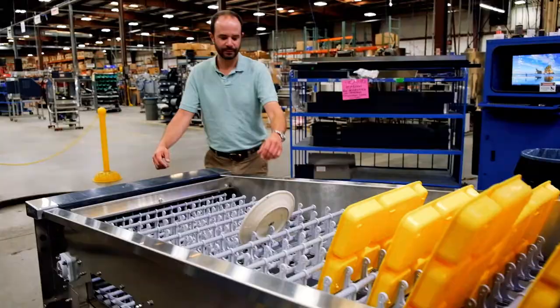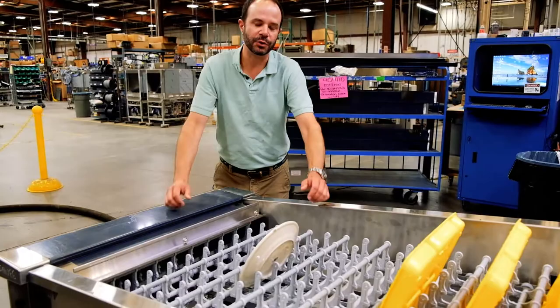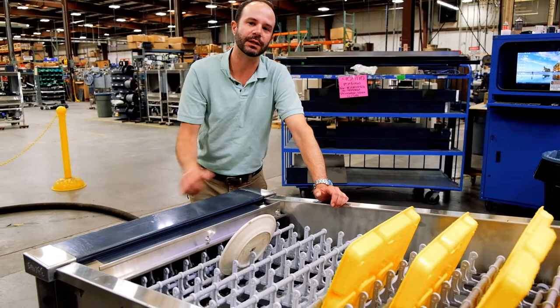We'll let those run through the machine and come down and meet them on the other end. Down here at the unload end of the machine, we have our safety stop. If for some reason I got busy and wasn't unloading the machine or wasn't paying attention, as soon as this plate comes in contact with this and pushes it...